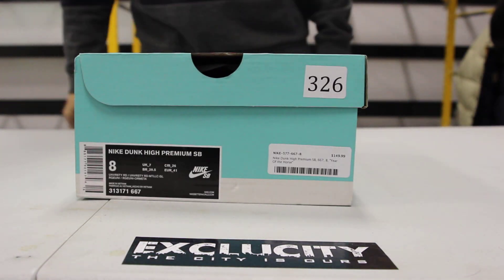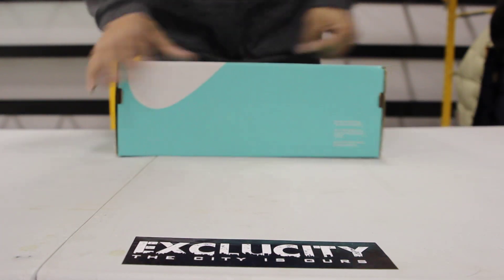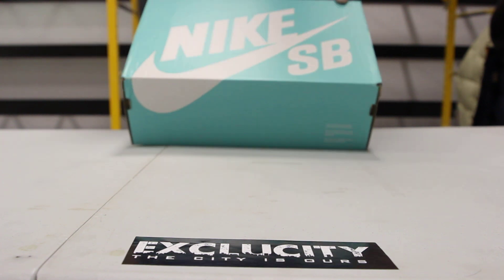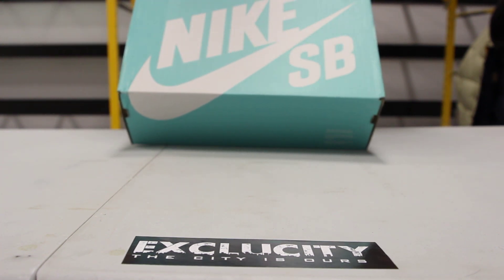What up y'all, it's ExcerCity coming to you with an unboxing video. We got a Nike SB with the new 2014 box in that Tiffany colorway, which is really cool. And you also got that writing, that font — Nike SB font in white right there.